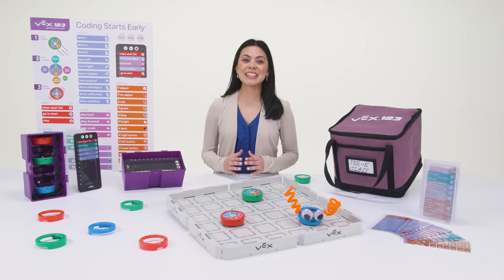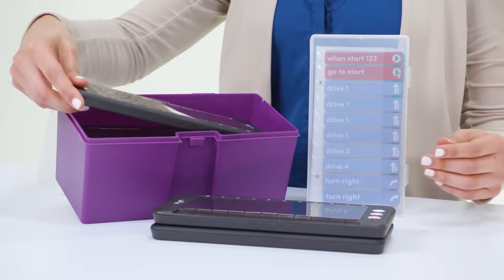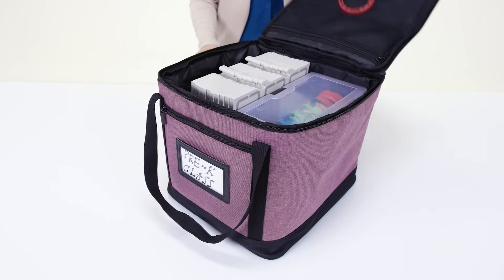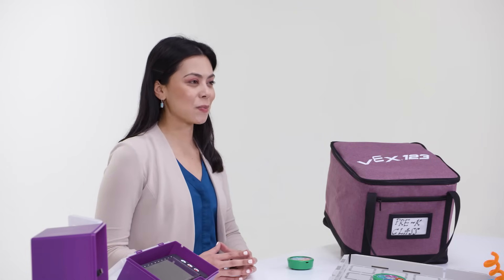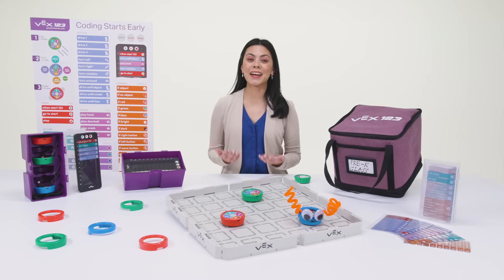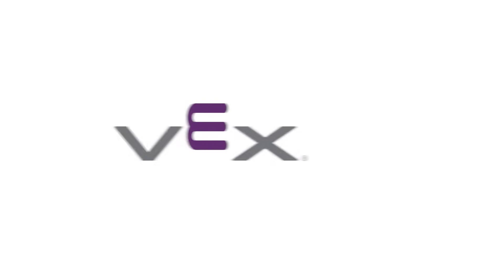When class is over and it's time to clean up, VEX123 is complete with storage boxes, a charging station, and even tote bags to make organization and transportation stress-free. For more information about VEX123 and how you can get your 123 classroom bundle, visit getstarted.vex.com. VEX123 is coding in the palm of your hand — STEM and computer science learning is as easy as 123.